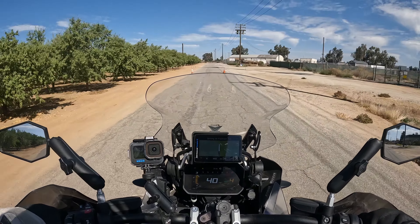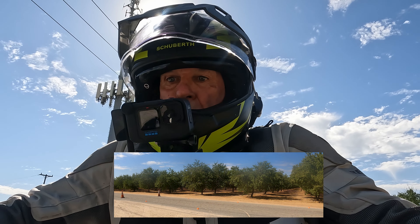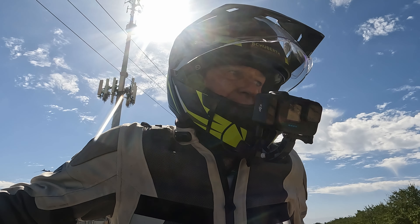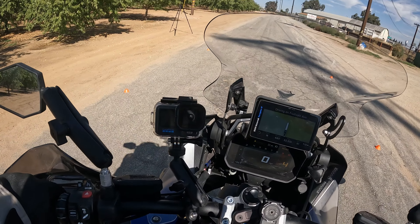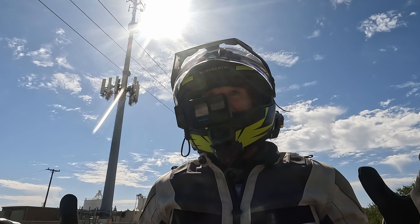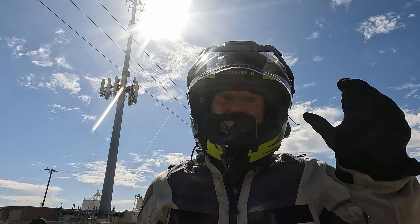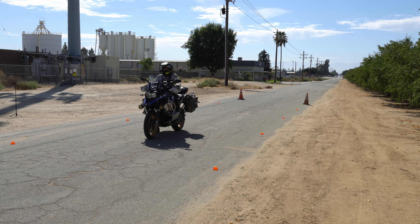Three, two, one — whoa, that stops so fast! About 35 feet at 40 miles an hour. I'm telling you, this bike with 850 pounds stops so fast.